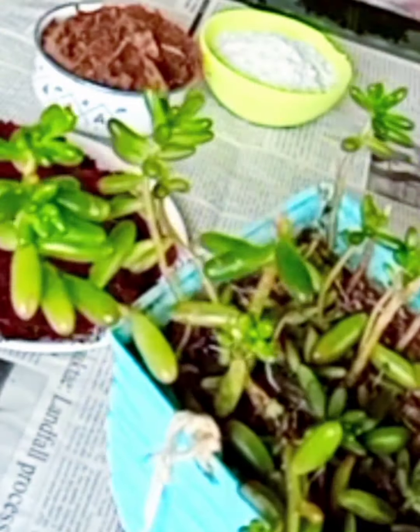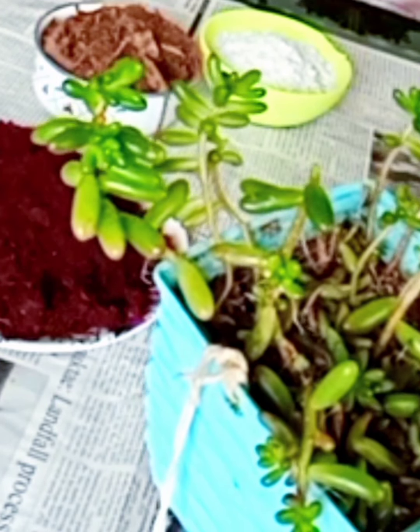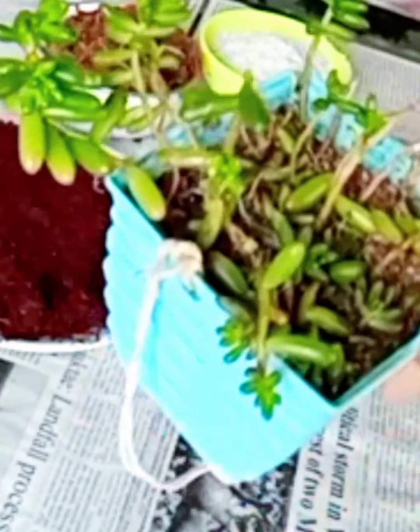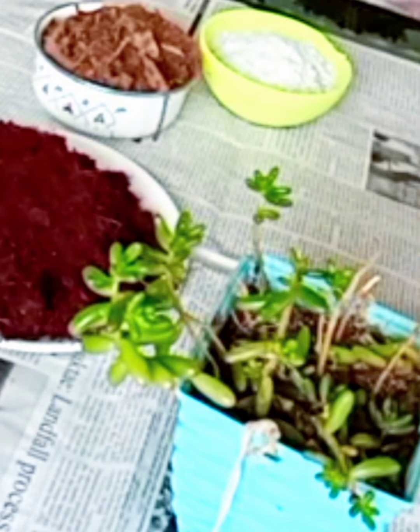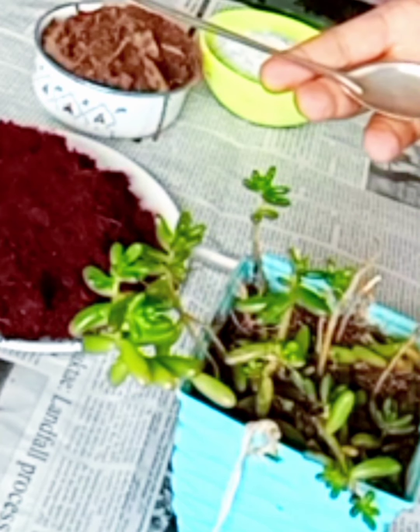Some aerial roots are being developed, which means our jelly bean wants extra attention. Jelly beans extract water from their roots — that is when aerial roots form. They are simply telling us they are thirsty and need water.